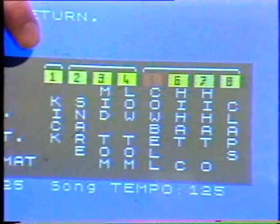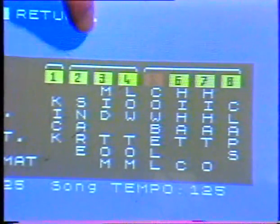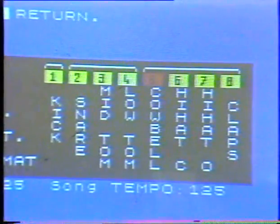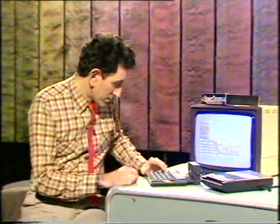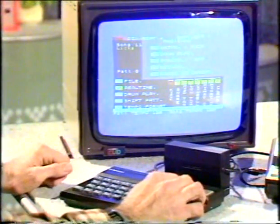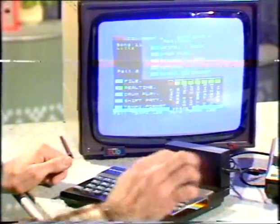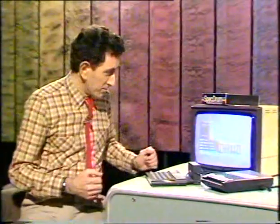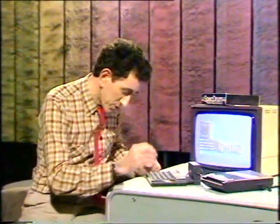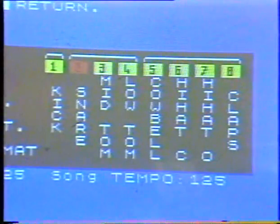I've got eight different drums here to play with. There's a kick, which is a bass drum, snare, tom-toms, cowbell, hi-hat and so on. I think I'll start off with the kick, that's the sensible one. Now, it's got two bars there which it's remembered and it keeps playing them back to me. I can alter that if I want to, but I'm quite happy with it. So I think I can add a snare on top of that.